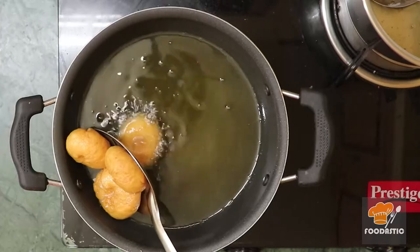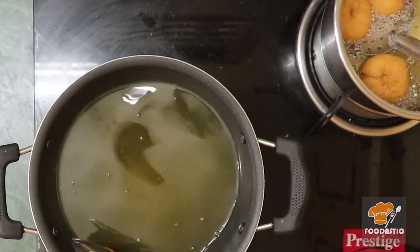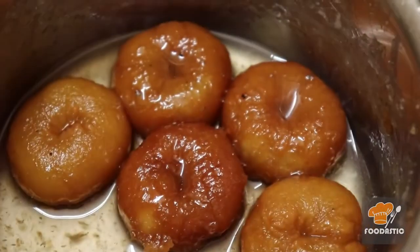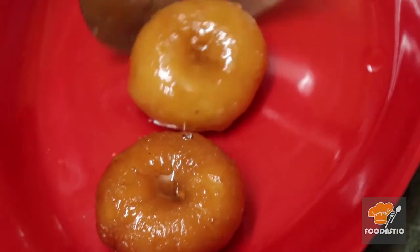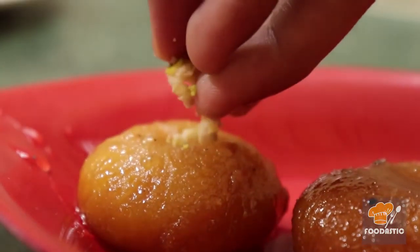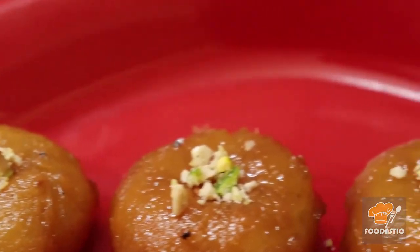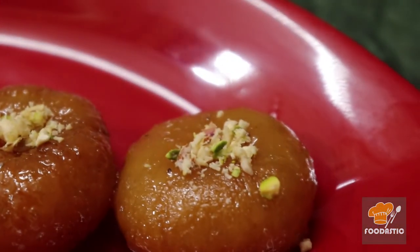Now the burdushas have turned to a golden brown color. Take them out and put them in the sugar syrup. Keep them for around 5 minutes, then transfer to a plate or bowl. Garnish with grated nuts. The delicious burdusha is ready! Please try it at home. Subscribe to our channel for more updates. Thanks for watching.